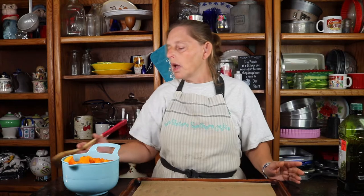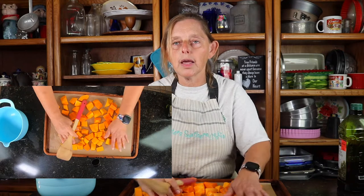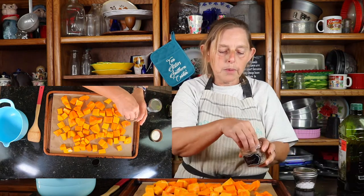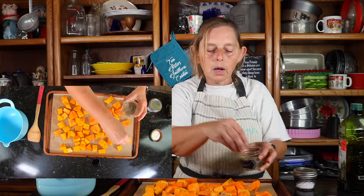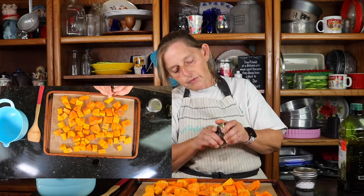So right now we're getting the bacon ready, but the first step is I'm going to spread out the squash on a baking pan and I'm going to salt and pepper it. I'm going to sprinkle salt and pepper over it, then put olive oil on top. It's going to get roasted in the oven at 350 degrees for 30 minutes.